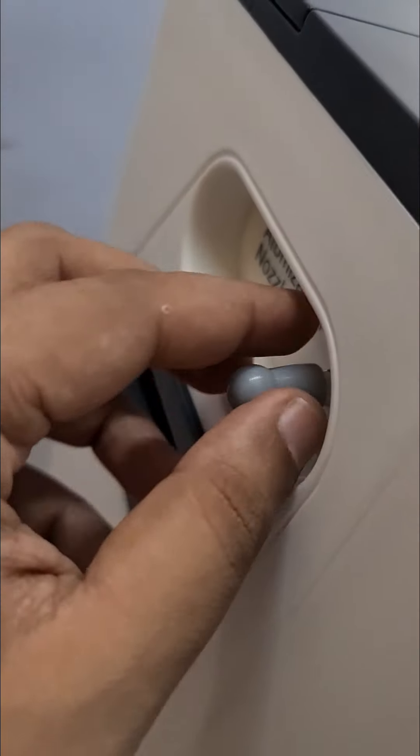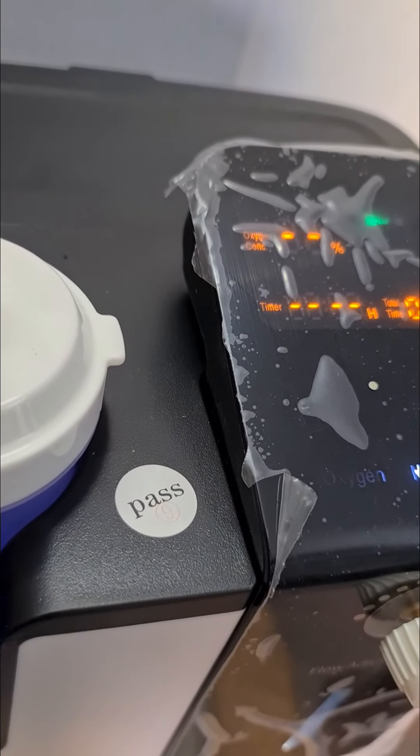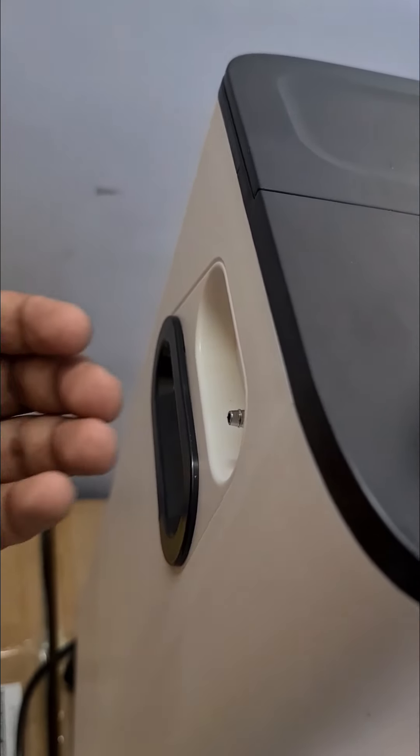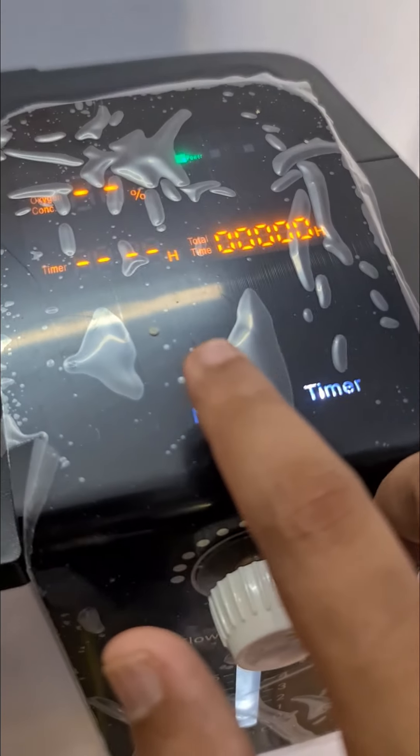Now coming on to the nebulizer option. The nebulizer port is given here — remove this carefully. If you want to start the nebulizer, just press this button. You will see nebulization starting to come here. Now you can add the nebulizer port and start to use the nebulization. Same way, when you want to switch it off, just click the button once again.